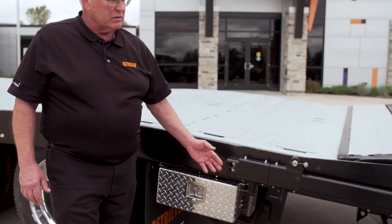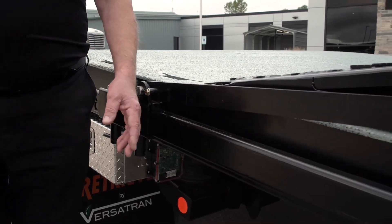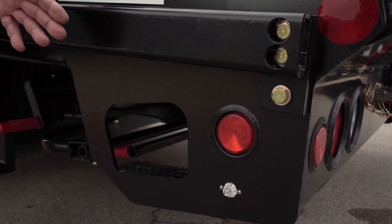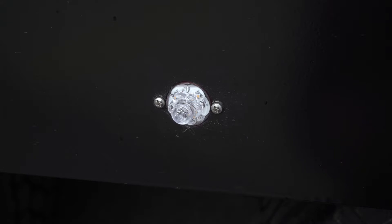This truck also has flashing side beacons, which are excellent when operating in traffic at night. They light up the back of the truck and will protect your driver.